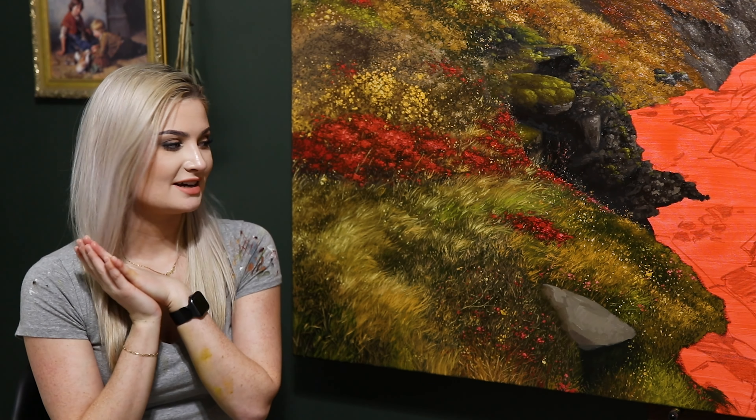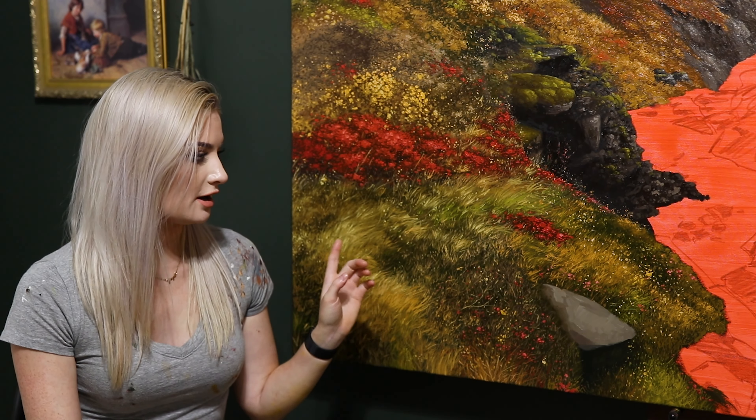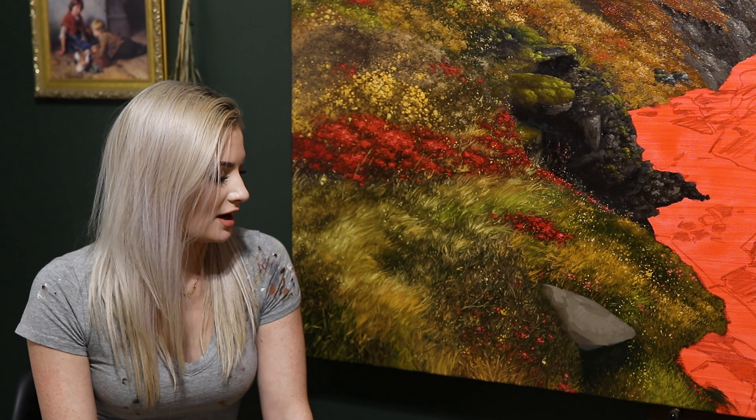That about covers it. There are still a few things I'll be doing later — there are a lot of sticks throughout this area, and the rock here is just a base coat so I'll be going in and detailing that later. Hopefully this helps you understand the process I use to paint grass a little bit more.